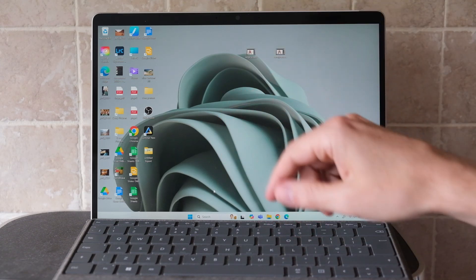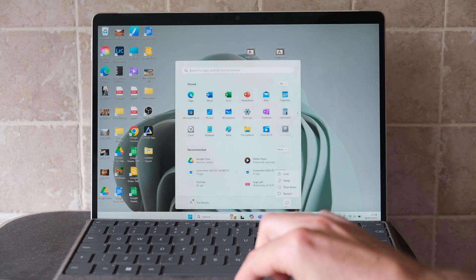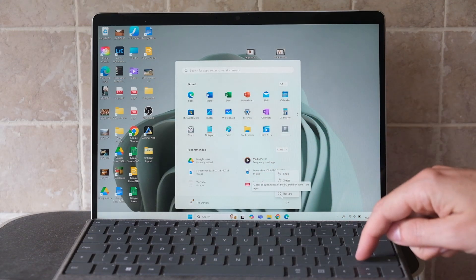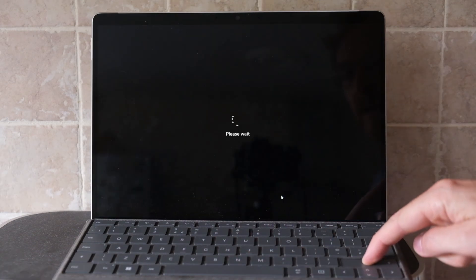But for Windows 11 specifically, just go to the Windows button and then the power button, then hold down the shift key and hit restart. Then keep holding down the shift key and your laptop will reboot into safe mode.